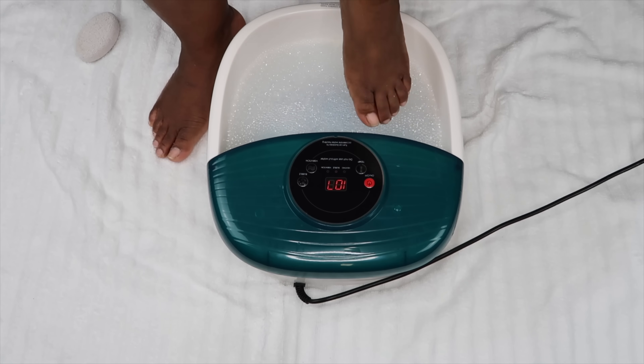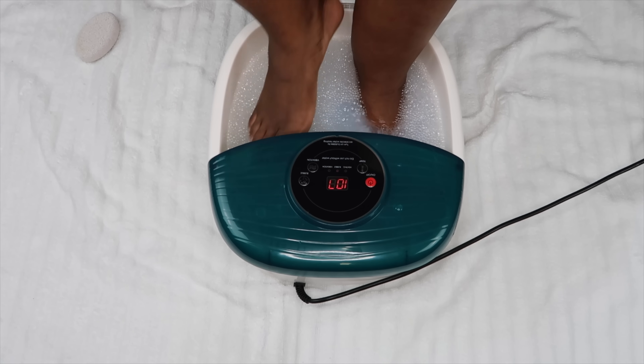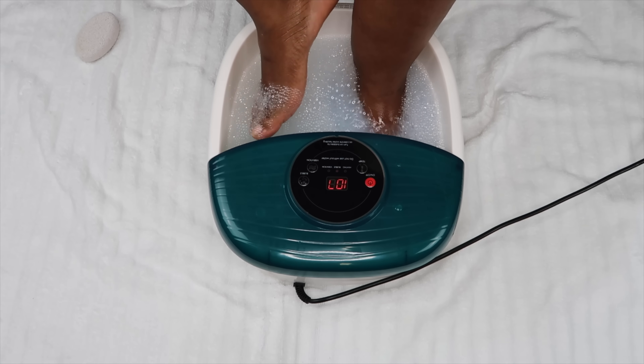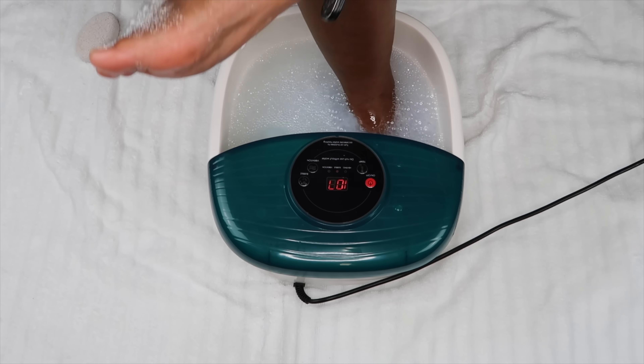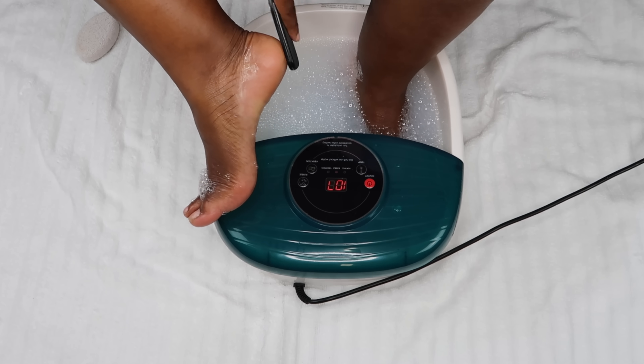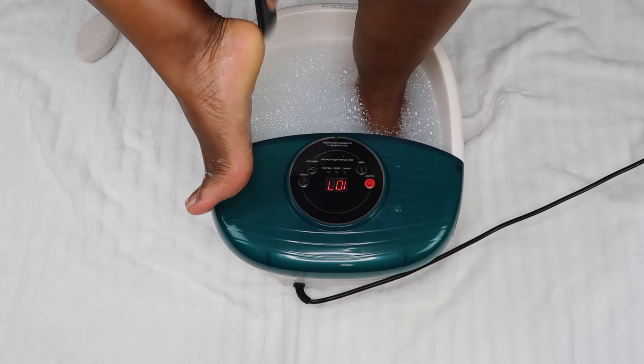I'm putting my feet back into the water and getting to work on the other foot with the grater and also the pumice stone. I just find it a little bit easier when my foot is wet compared to when it is dry — it's just a lot easier to get off all that dry skin from the bottom of my feet.